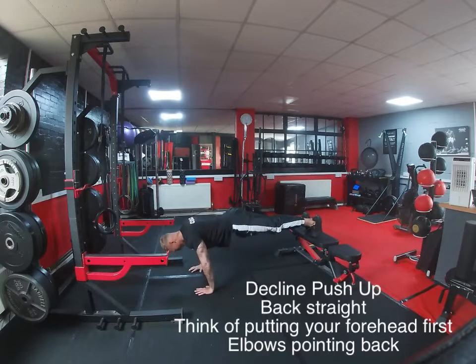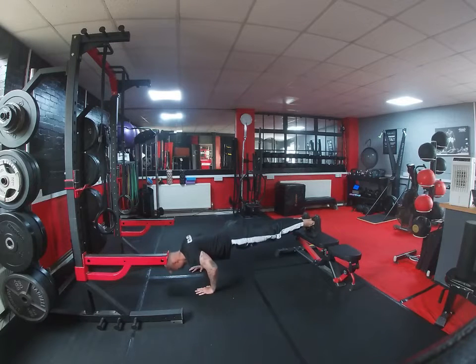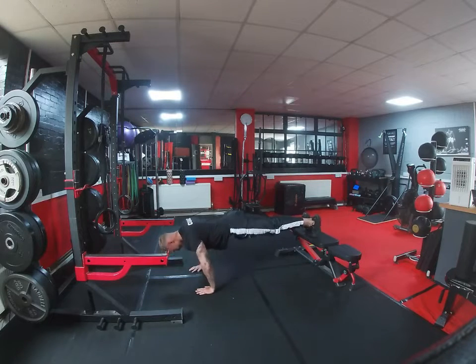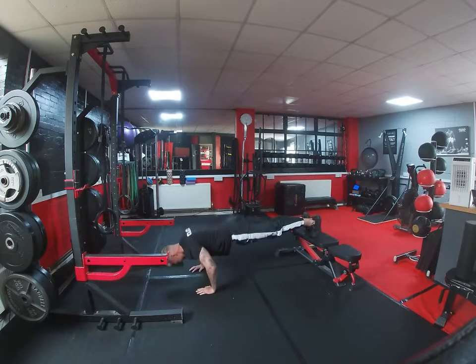Next we're going to go into decline push-ups, again keeping the back straight. Think about leading the way with your forehead — so your forehead goes towards the floor, elbows pointing back. That'll keep your back nice and straight. Again, core nice and tight for this one guys.